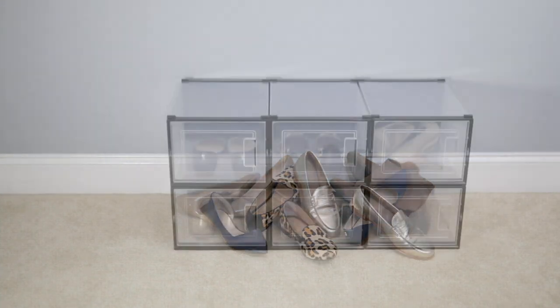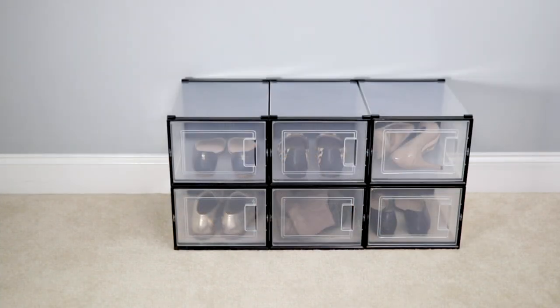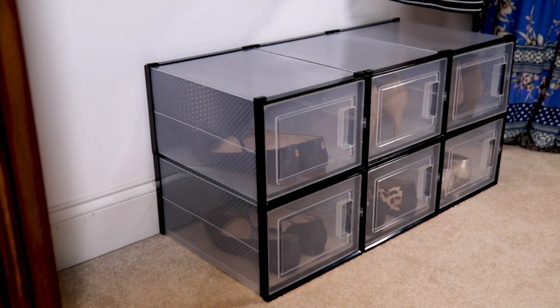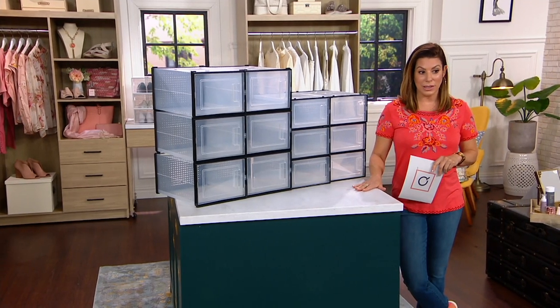Think about how many pairs of shoes you have, and then think about how many sets you need to pick up today — because, of course, you have that great EasyPay three monthly payments available here.